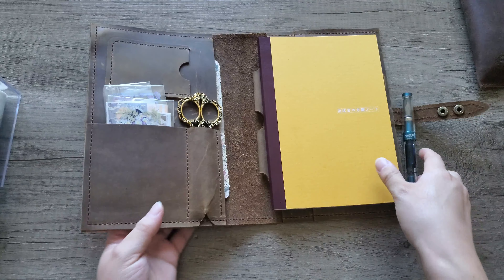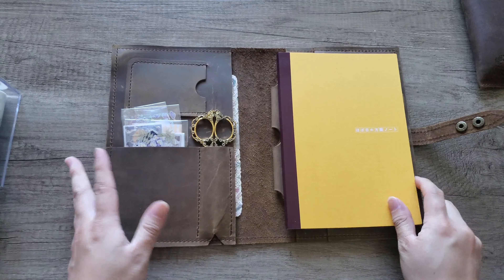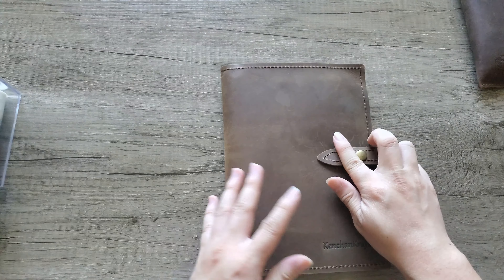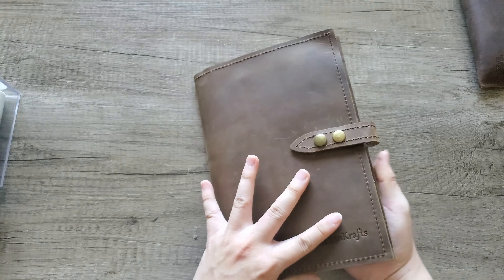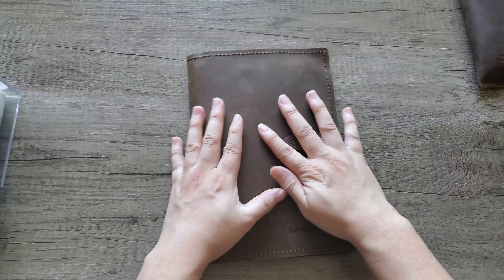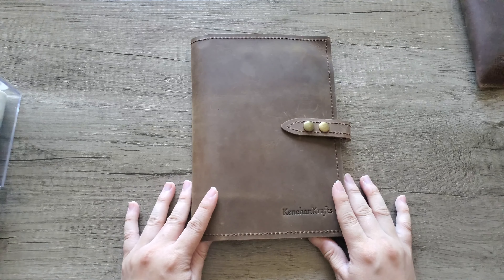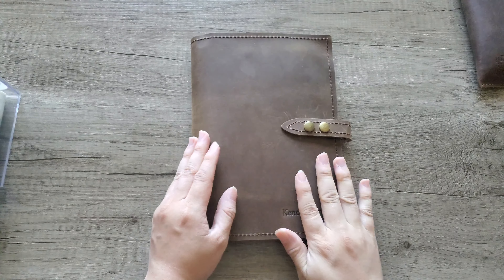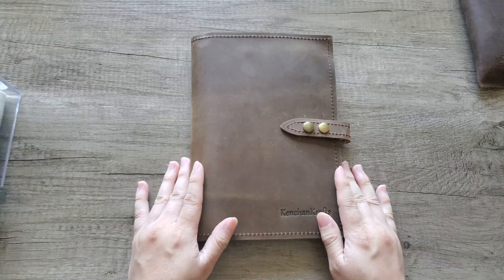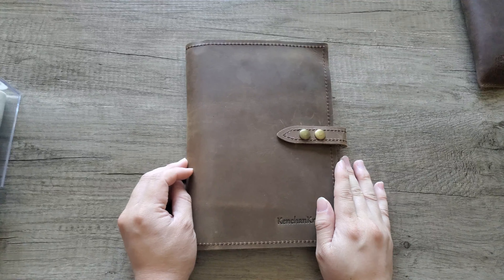That concludes my review of this lovely leather book cover. There are many different designs on the website, all fairly simplistic, which I love. It's quite affordable for beautiful genuine leather products, and you can have it personalized with your name or brand. I'll have all the details in the description box. I don't earn any commission from purchases, but I love this so much and I think you will too. If you enjoyed this review, please leave a like and subscribe for more videos. Thank you so much for watching — have a wonderful day!